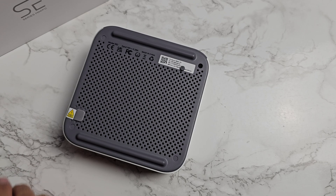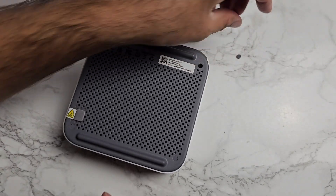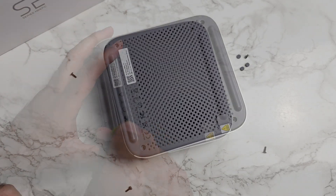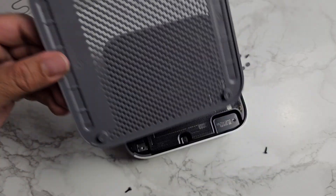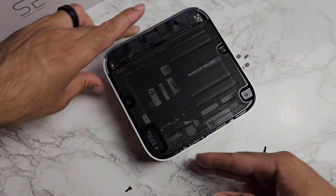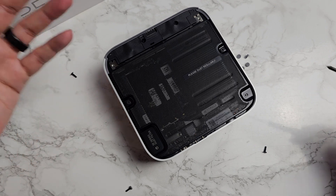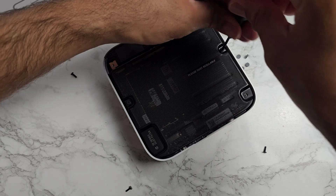To access the internals, remove the four sticky feet and then four screws. There's a little flap to help lift the lid off — no wires are connected so no worries there. New for Beelink PCs is an internal metal mesh dust filter, a very welcome new feature. Two more screws and the filter comes off.